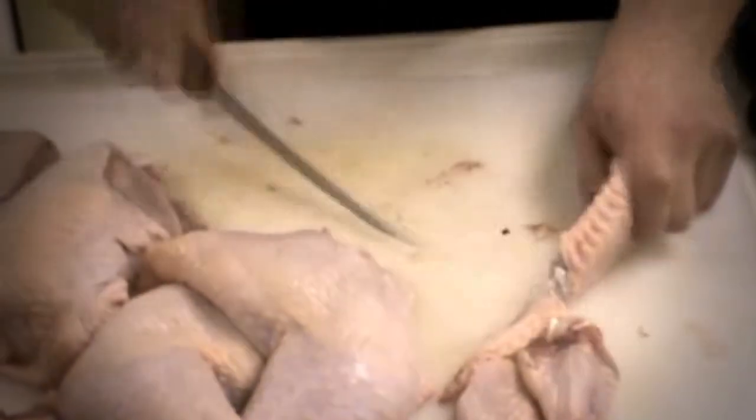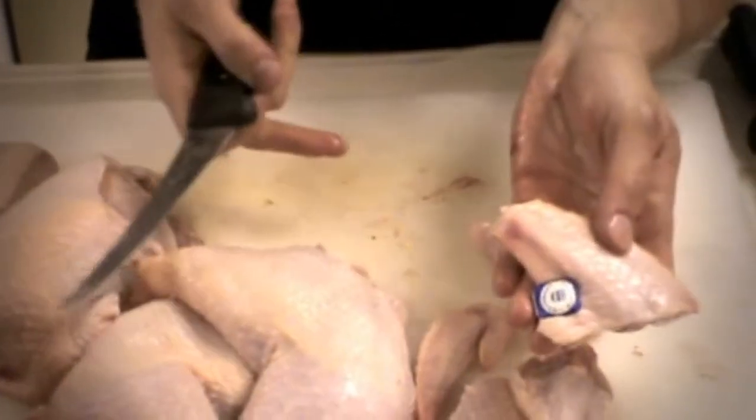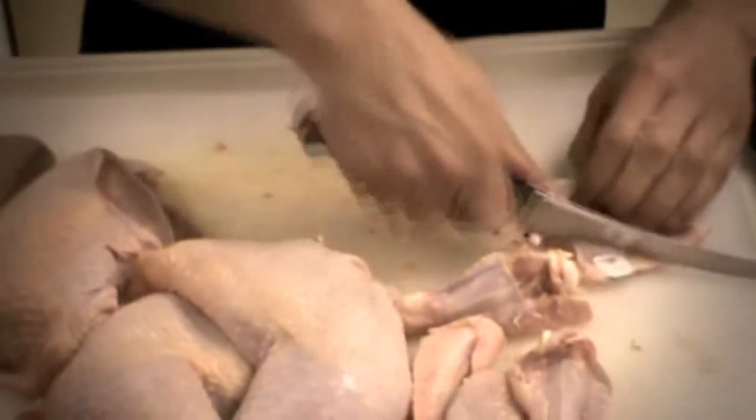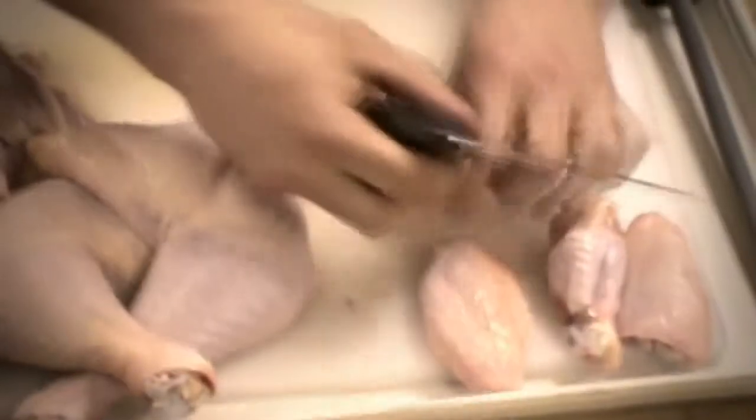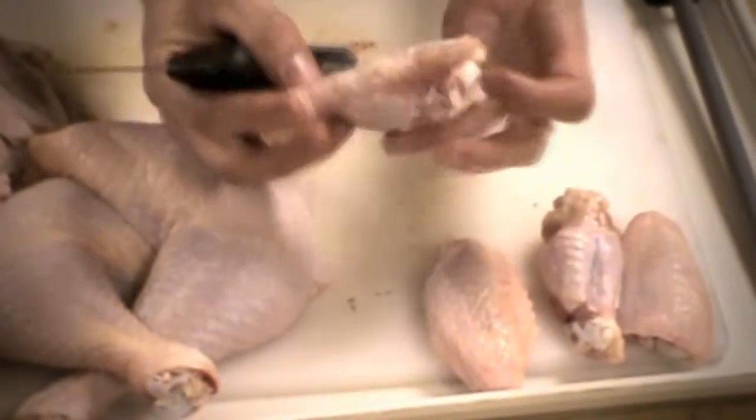Same thing here, same thing here. And we've got the good old Alberta stamp of approval — safe to eat, delicious chicken. That goes with the soup. This guy, of course, is garbage. So now you have split wings. That's pretty much the best you can do with that, besides making an incision, fringing this bone, and turning that guy into a fancy little French wing.